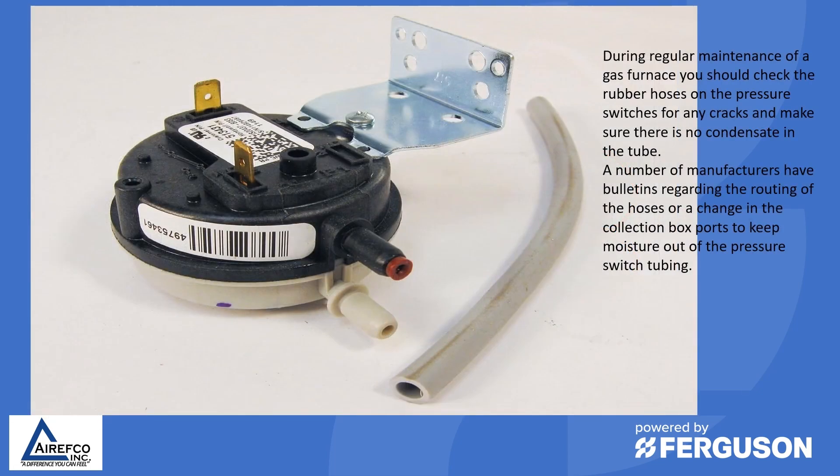During regular maintenance of a gas furnace you should check the rubber hoses on the pressure switches for any cracks and make sure there is no condensate in the tube. A number of manufacturers have bulletins regarding the routing of the hoses or a change in the collection box ports to keep moisture out of the pressure switch tubing.